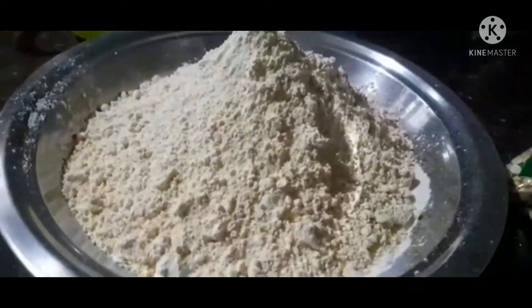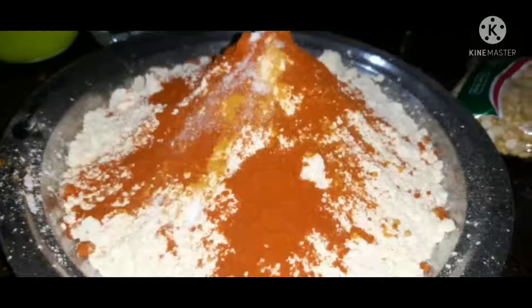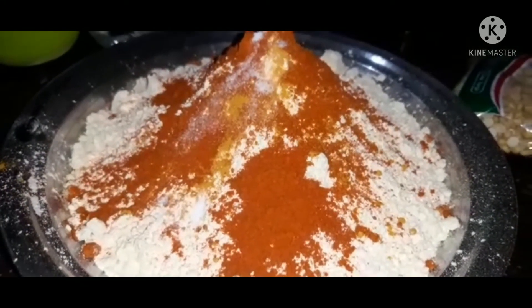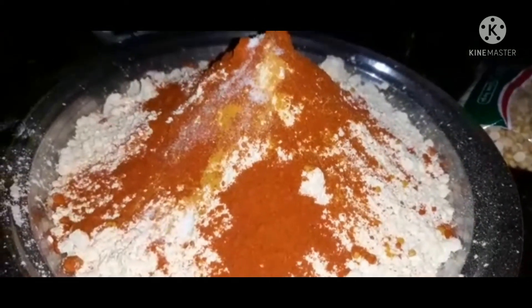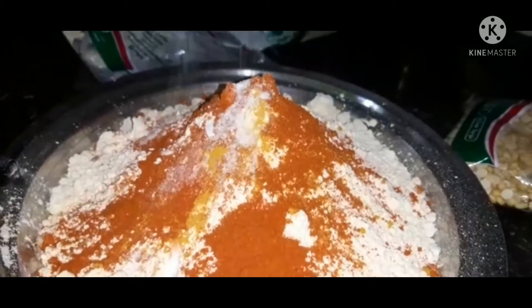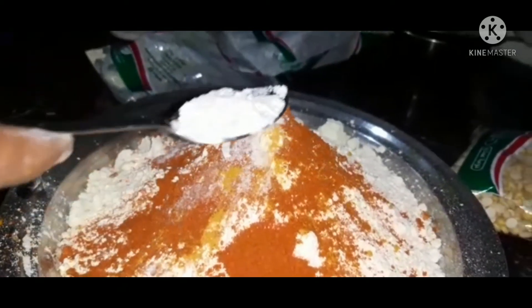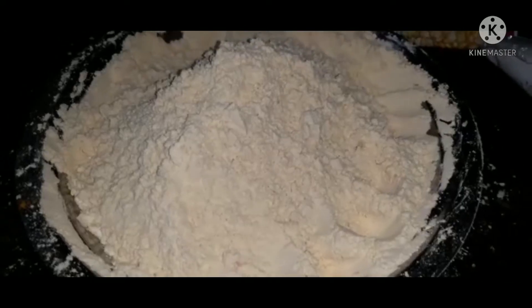I will mix it with these two. I will put the dough in the fridge. Fish and fish are in oil. The fish meat is in oil. You can do that on the surface.